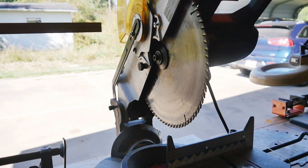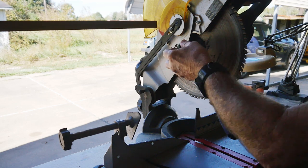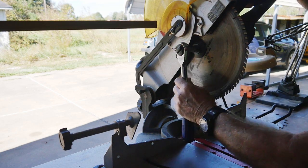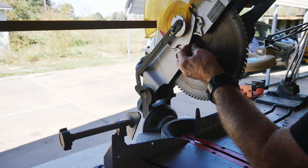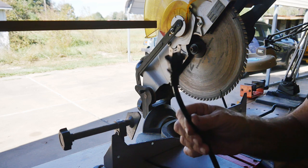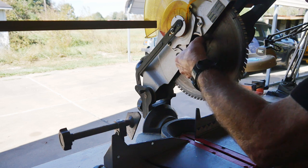You'll have to run the blade around a little bit while you push on it until you find the lock — there it goes. There's only a few places where it's going to lock. What I'm going to do now — this would normally be tightening, but instead we're actually loosening the bolt, because like I said, this is a left-hand thread, so you're going to turn it backwards. And always make sure the saw is unplugged before you get into all this — almost forgot.